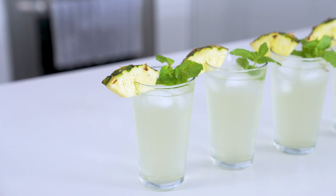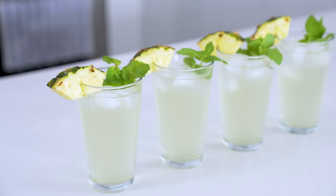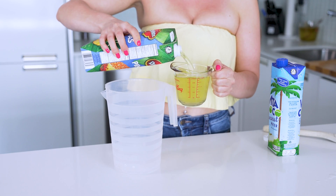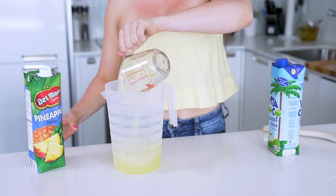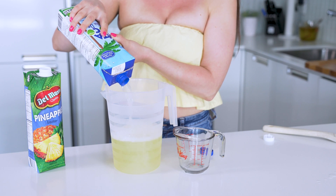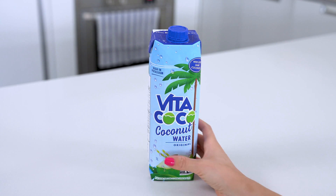Switching to one of the easier drinks now. You're going to have this pineapple coconut cooler on repeat all summer once you see how quickly it comes together. All you need to do is take one cup of pineapple juice and add it to a pitcher, then pour in one liter of coconut water. In most cases, you'll just pour the whole carton in. Be sure to look at the label and make sure you are using a coconut water with no sugars added.